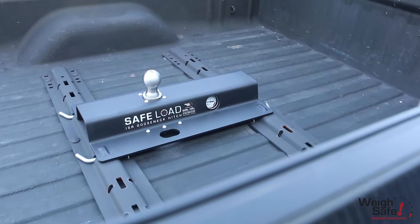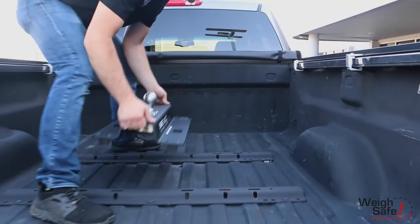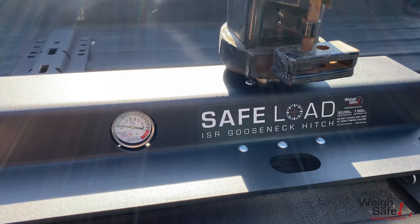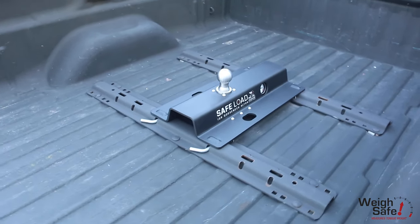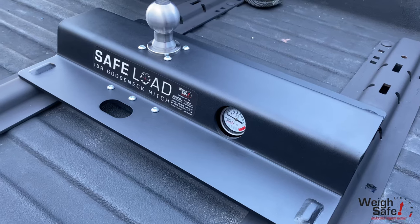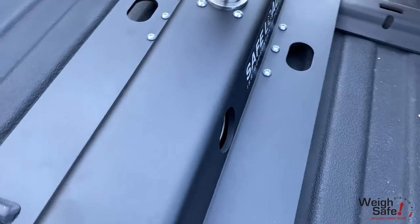The SafeLoad ISR Gooseneck Hitch is part of a new line of in-bed towing products by Waysafe, providing the towing industry with a gooseneck hitch that measures tongue weight or pin load weight. This gooseneck hitch has a 2 and 5/16 inch tow ball made of high-strength stainless steel with dual gauges and is designed to be used with industry standard rails, or ISR.